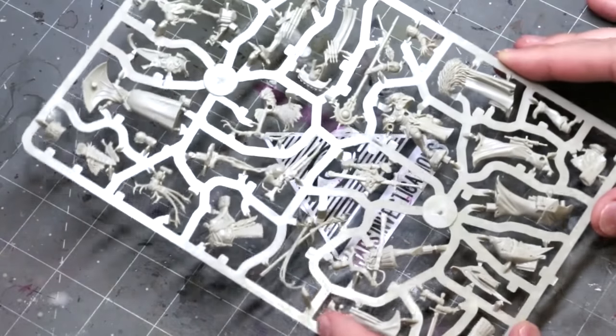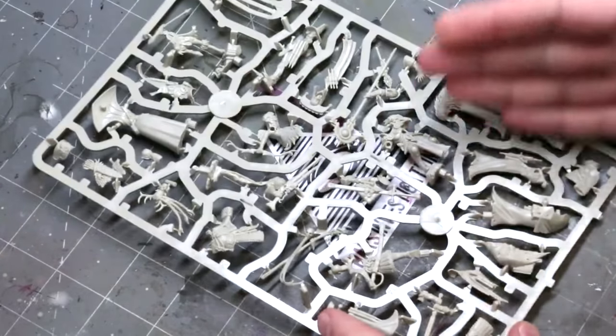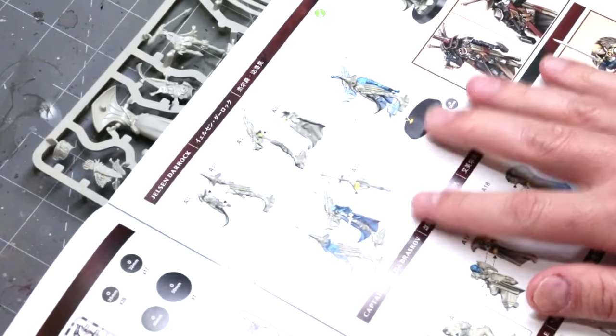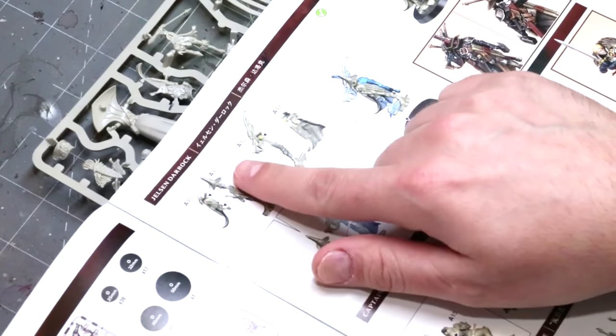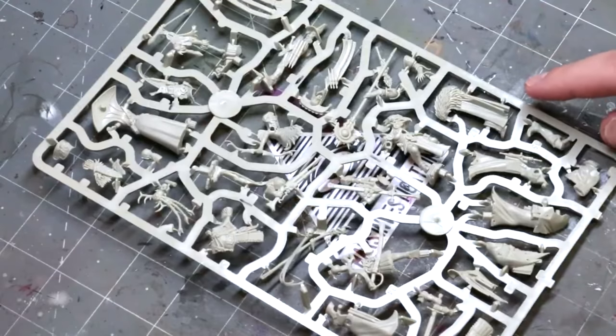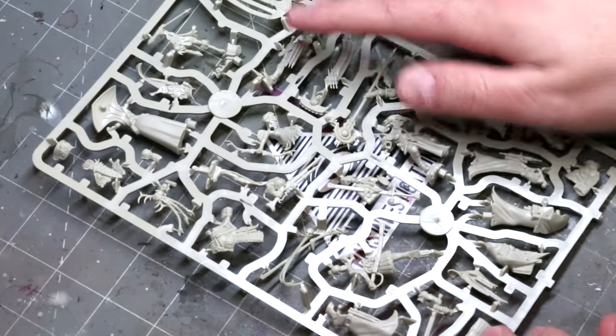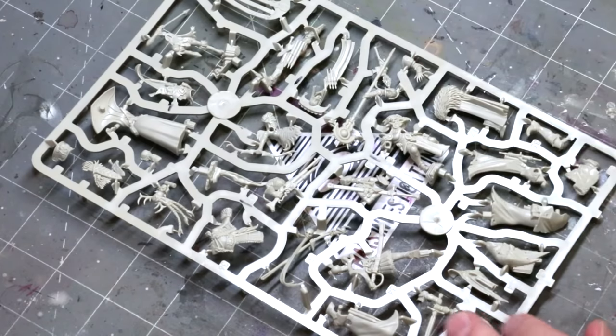Hello everybody and welcome to another hobby cheating video. Today we're going to talk about your ultimate guide to assembling miniatures. Oftentimes we get a sprue, it looks like this, we open our book, we see all these little pieces we've got to cut out, but where do we begin? The first thing I like to do is just look at the sprue, find the various pieces for the fig, and then start making a plan.